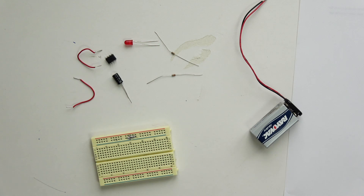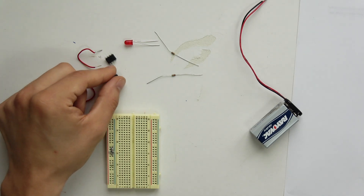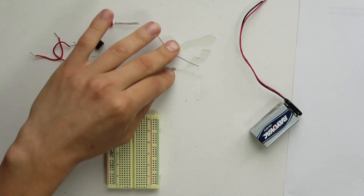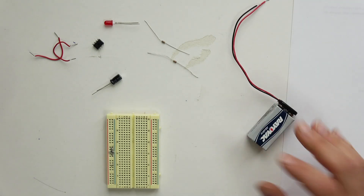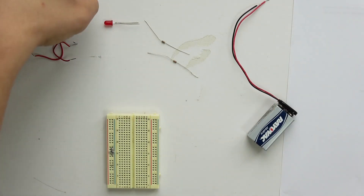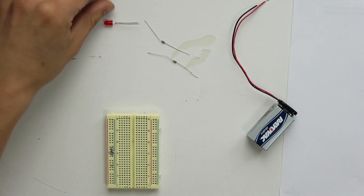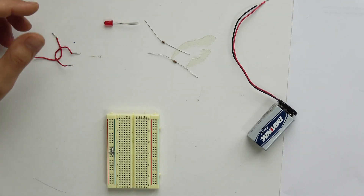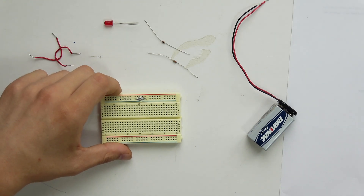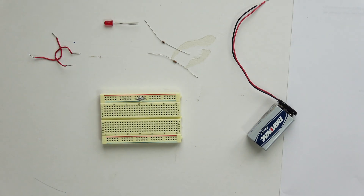Here we have a breadboard, a capacitor, a 555 timer, some jumper wires, an LED, some resistors, and some power. We're not really going to touch on all of these — I just wanted to show that there's more things to do with soldering and circuitry. So we have this breadboard here.